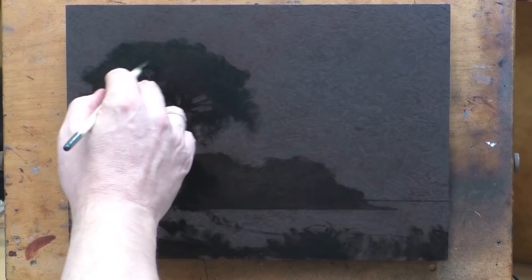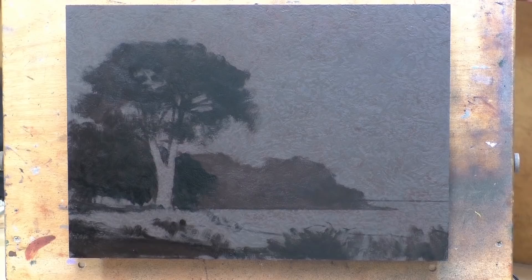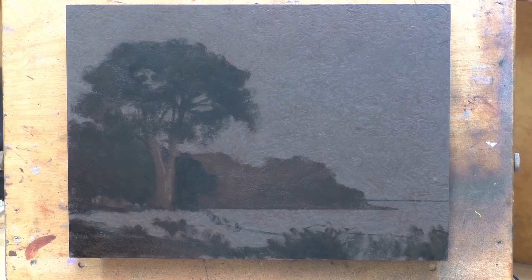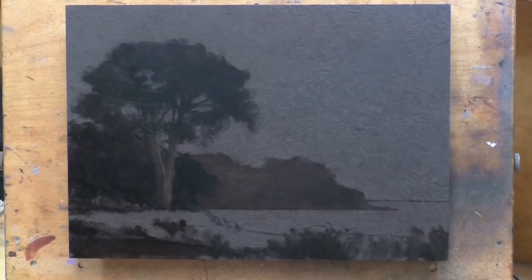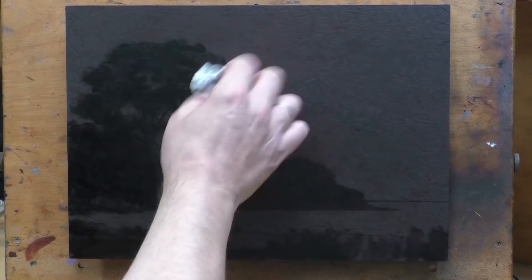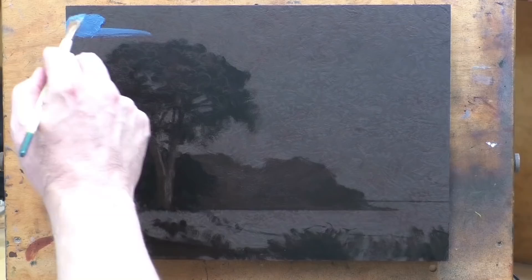One remark I get consistently is that it looks so much better in real life than it did on the screen. This is one of the things that drove me to creating paintings in the physical world. I take about as good a photo as you can take of a painting — very picky about capturing every brushstroke and getting the colors completely accurate — but even so, they still don't look as good as the actual painting.